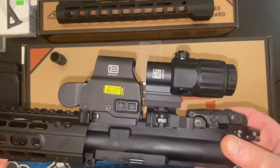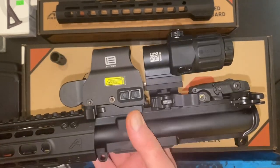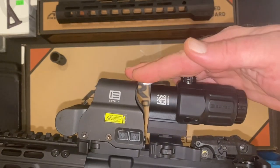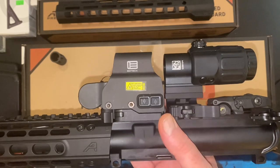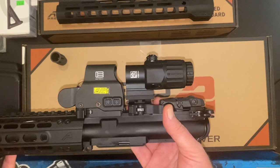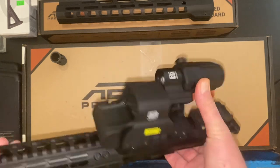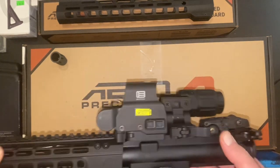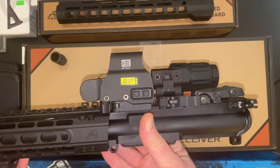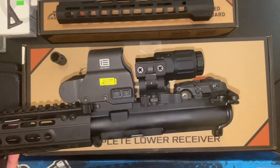When you add the magnifier you get around 3.2x magnification. Being that they're both EOTech components made to work together, the height is perfect and matches exactly right — assuming they're both mounted on the same rail with quick releases. So if you want to pop those off and flip to your irons, you can. Those irons, of course, came on the Palmetto State Armory upper.